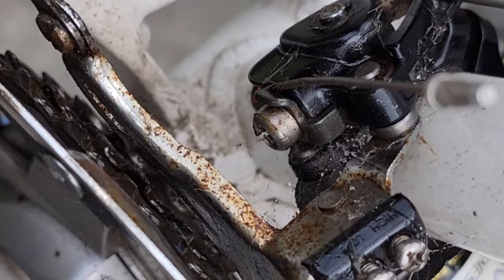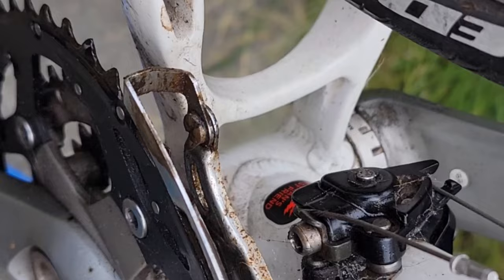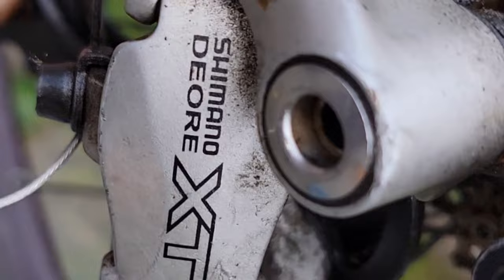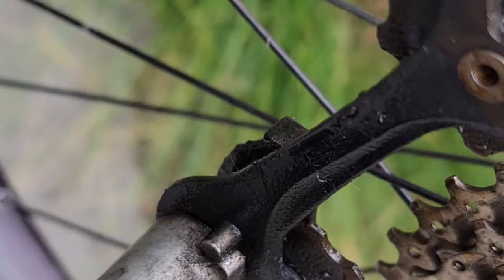There's some rust on the derailleurs. This bike has been sitting for a year since they gave it to me, since I made that last intake video on it. But this is actually pretty good stuff here — Shimano Deore XT. That's pretty good stuff.